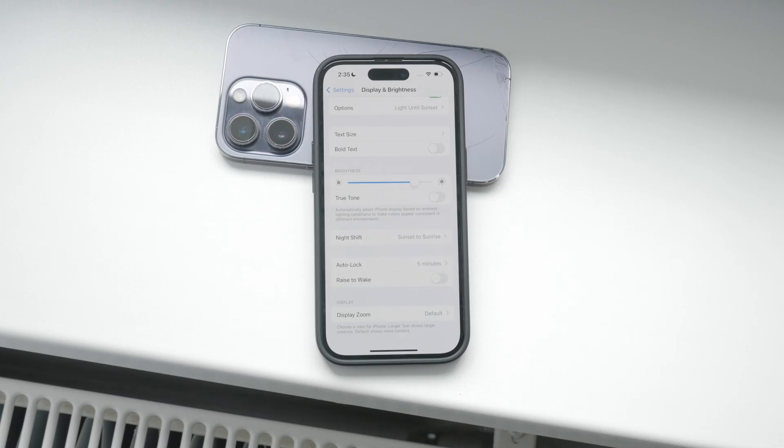Disabling raise to wake can help save battery life as it prevents the screen from turning on when the phone is lifted. This can be especially useful if you find this feature annoying or if you're trying to conserve battery.